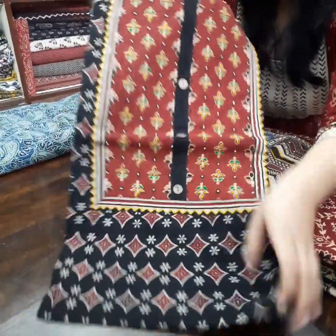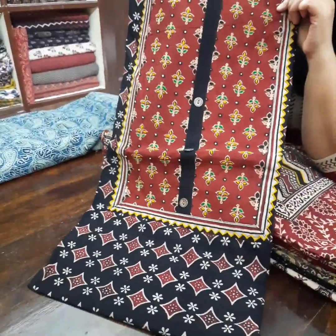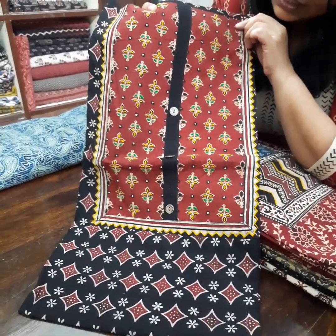The last piece is again everyone's favorite — the black color. Here you can see the detailing of the work is very beautiful.